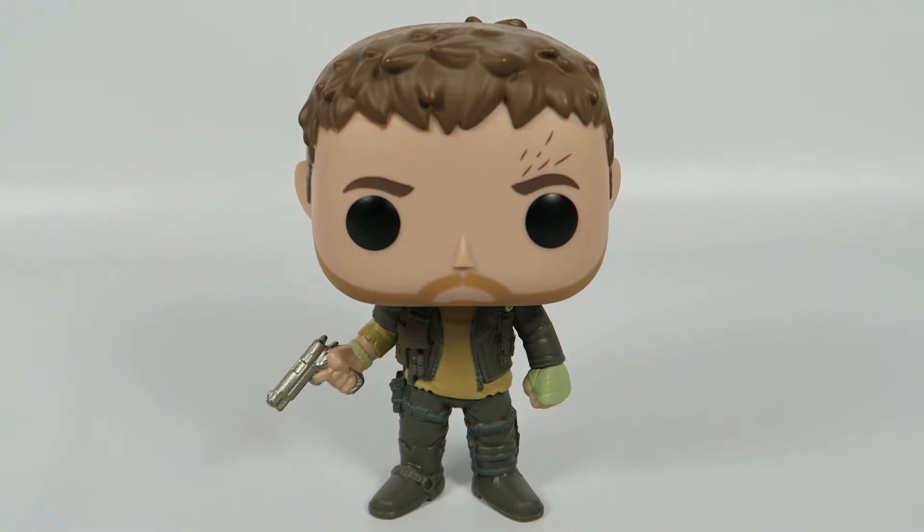All in all, great figure. It's got just the right amount of detail, and of course it's got references to the original films. Great figure if you like the movie — I'd say it's a definite buy. If you liked the video, hit the like button; if you want to see more, hit the subscribe button. Thanks for watching. Bye!